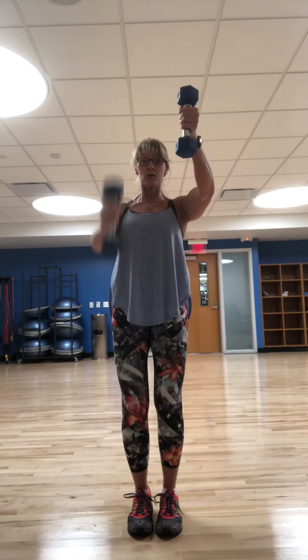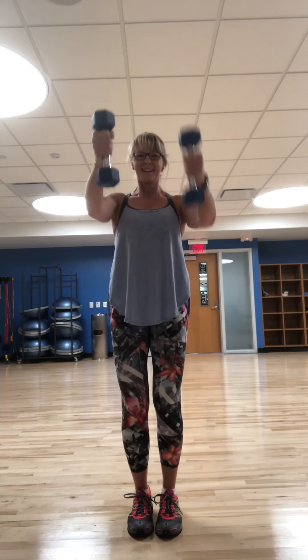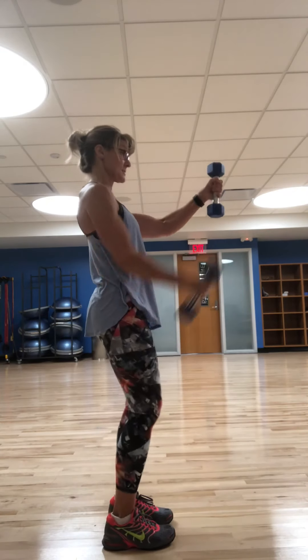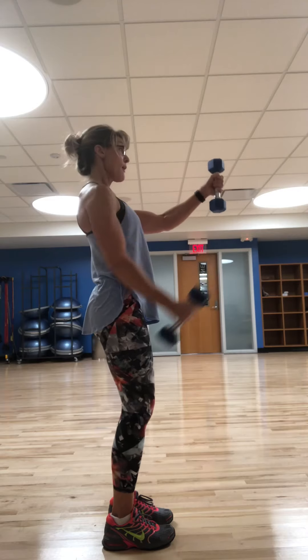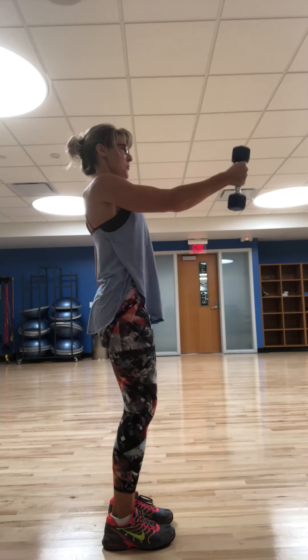Straight forward lift. Listen up — we're going to hold. Ready? Hold. Drop down. Burn out these shoulders a little bit. Ten, nine, eight, seven, six — my arms are long — four, three, two, one.